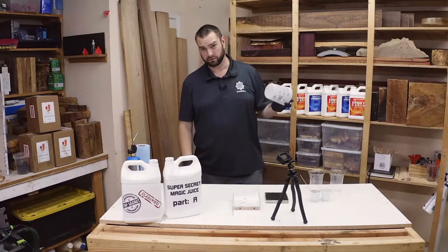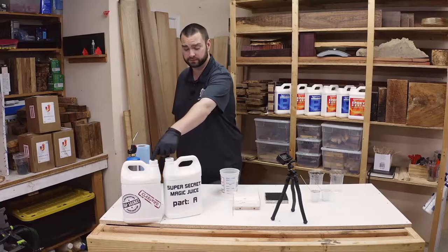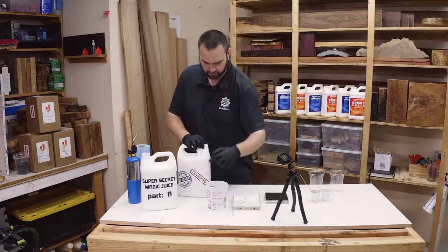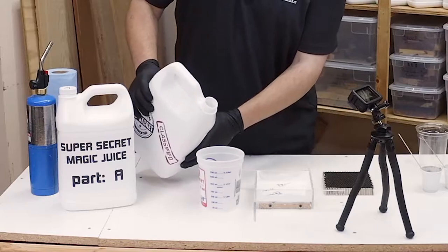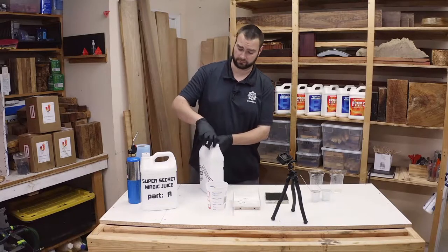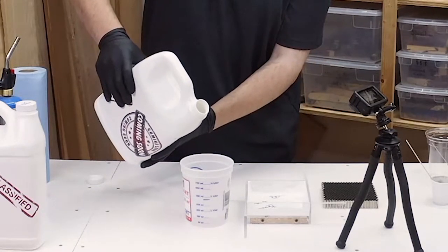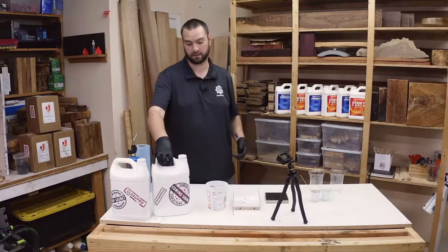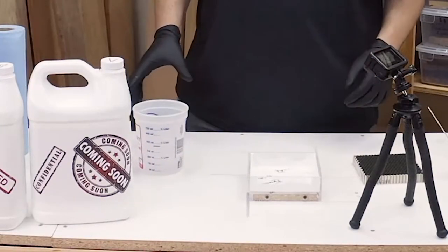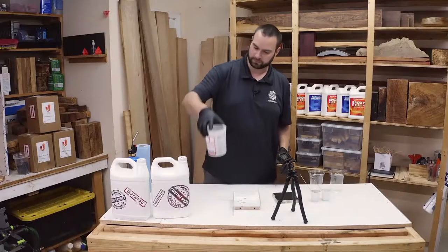For this project we calculated about 450 milliliters of usage. It's a two to one ratio — two parts A, one part B — so it's going to be 300 milliliters of A and 150 milliliters of B. We're going to start with Part B because we need 150 milliliters and we have a 150 milliliter graduation. Part B is thinner so it's easier to mix when it's on the bottom. Then we pour 300 milliliters of Part A. Milliliters and grams of water are an equal conversion, so you can use a scale to mark your graduations at room temperature.